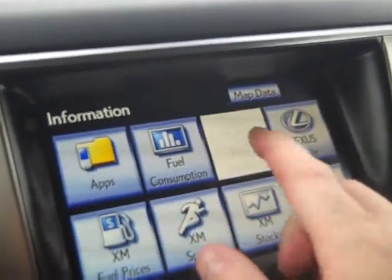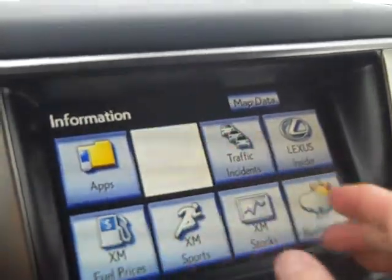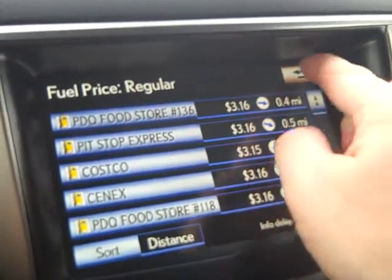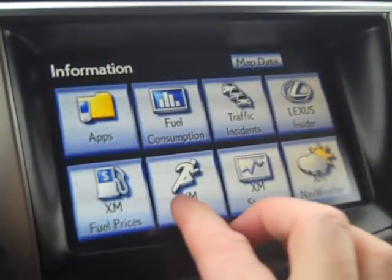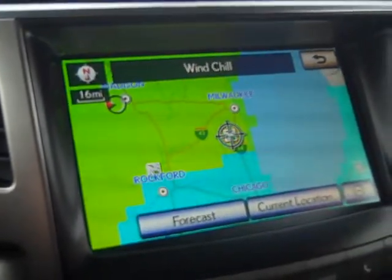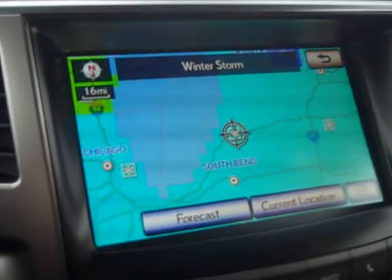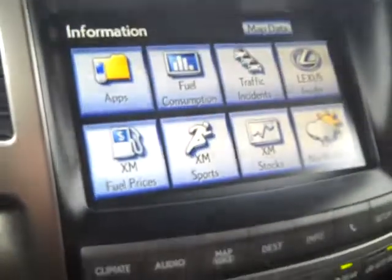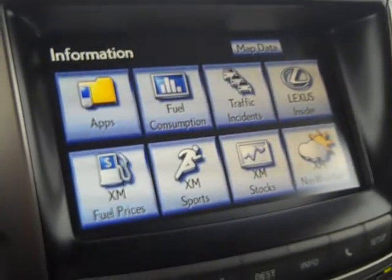The Info section shows traffic incidents along your route. Fuel consumption tells you how efficiently you're driving. XM Gas Prices shows local prices at nearby stations. XM Sports lets you track your favorite NFL, NBA, NHL, or MLB teams. You can also check stocks or weather — right now it shows wind chill warnings, and Michigan has a winter storm, letting you know to expect highway delays if traveling that direction. That wraps up most of the system with another segment to come in a follow-up video.